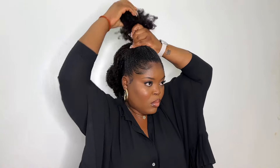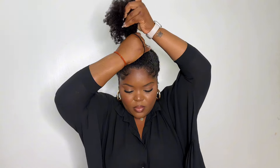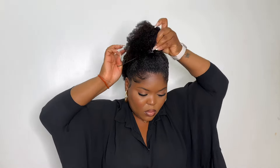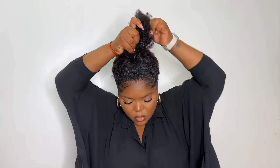Next I decided to do a cute little half up half down style — I don't know if I'm being biased, but this was my favorite style of all. I'm sectioning out the front of the wig to make a little ponytail. I added some gel and brushed my hair into the wig to make sure it really blends for a seamless look, then used a scrunchie to put my hair up into a little ponytail at the front as the half-up portion, with the back part of the wig left down.